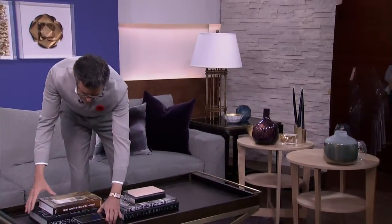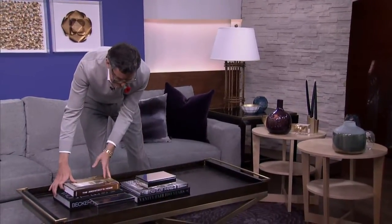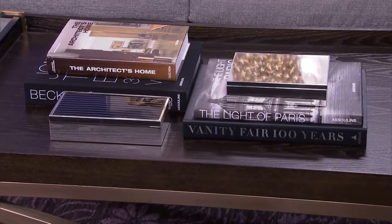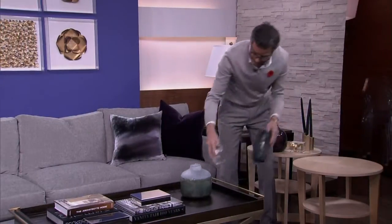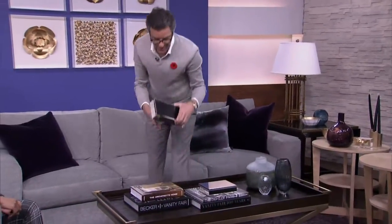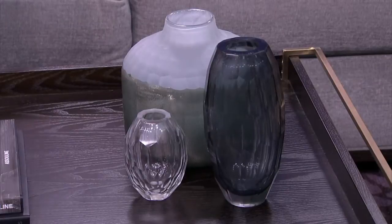These great boxes — the thing I love about boxes is they're the best place to hide remote controls and coasters and things like that. Every table should have a box, and when you're going shopping, take your remote control with you to make sure it fits — because who knows if all 17 are going to fit in there.